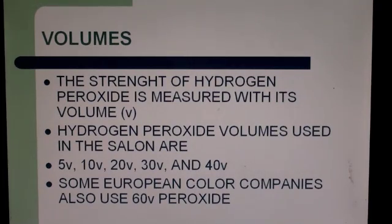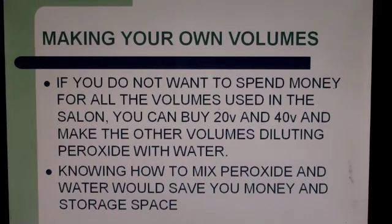3 volume hydrogen peroxide is used for medicinal use on the skin; 3 volume does not start the color oxidizing or working. 5 volume starts the color working. Some European color companies also use 60 volume hydrogen peroxide. 60 volume should be mixed and diluted, because if it's used with any aniline derivative tint that has high ammonia, it can fry the hair.